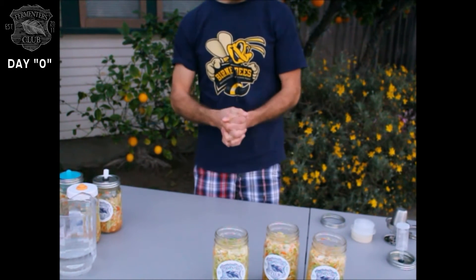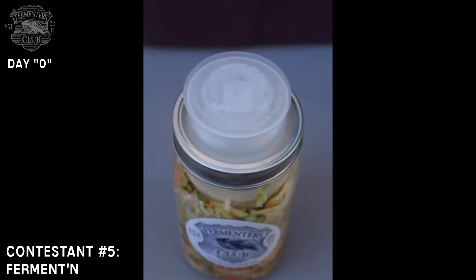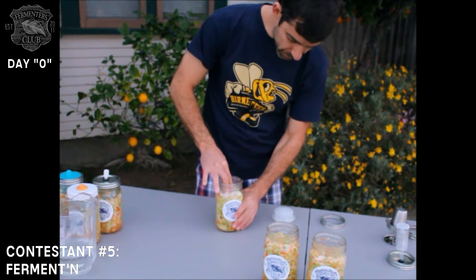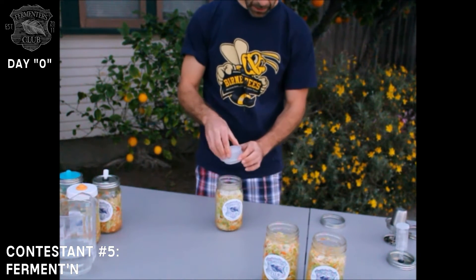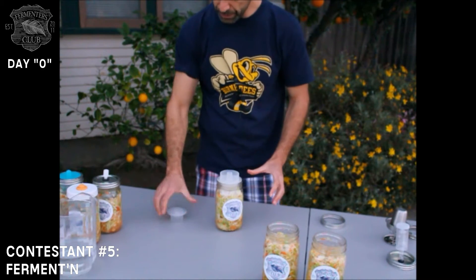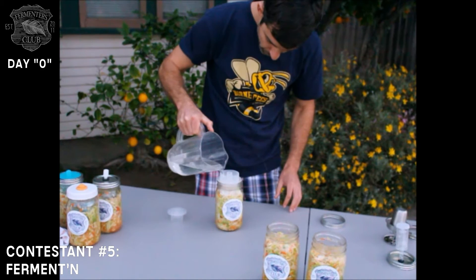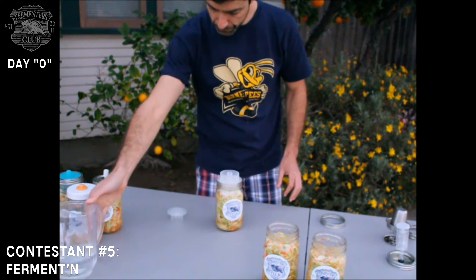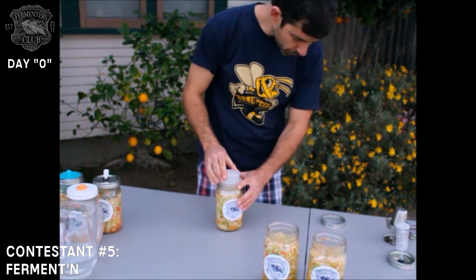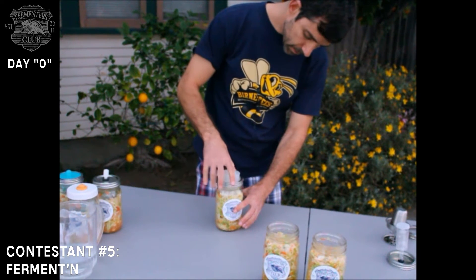Now we're moving on to our water-filled devices. First up is Fermenta — they also make these cool ceramic weights, so we're going to use that. Make sure it weighs down. Then I'll remove and pull the two pieces apart, set the first one down, and take some filtered water to build a little moat. There's a nice convenient fill line you can see. I'll take the other top half and snap it into the first ring, then take the standard ring and screw it on top.